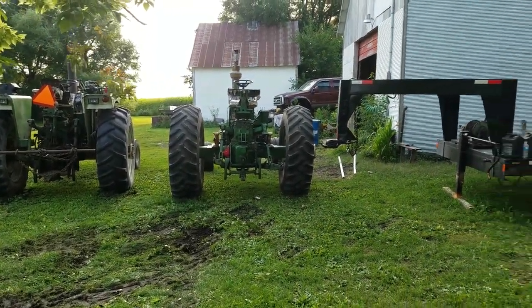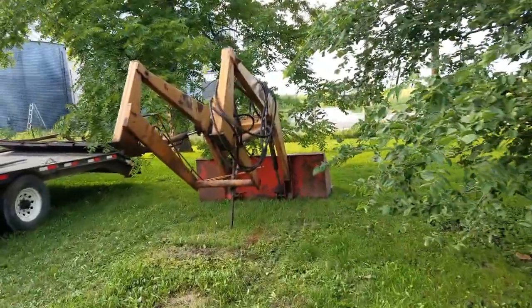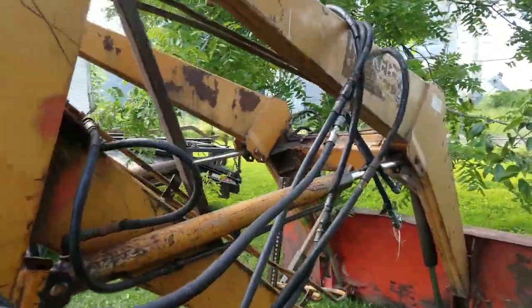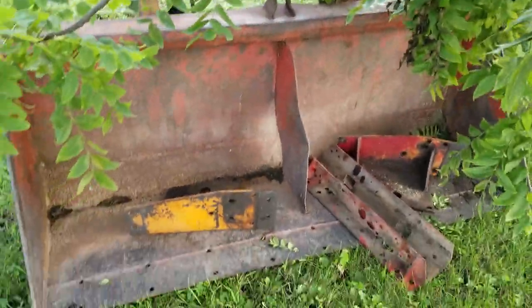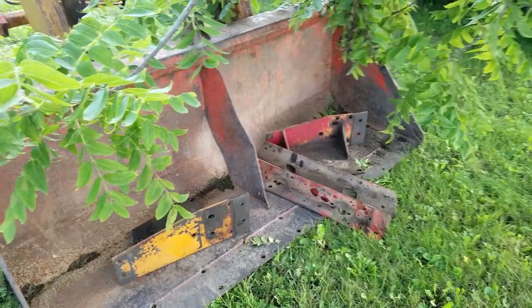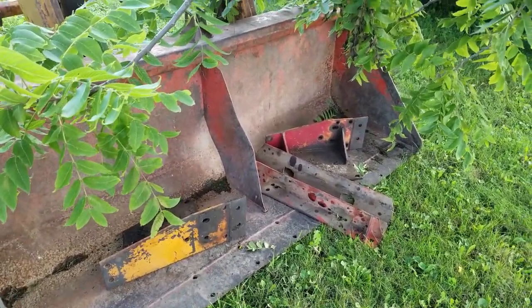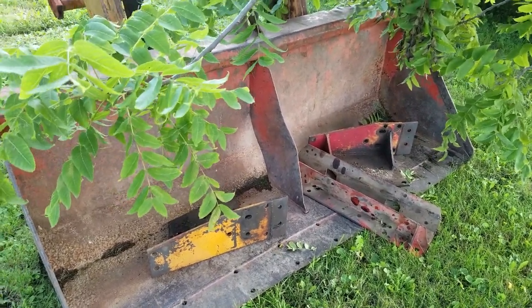Autopsy time. I got the loader off and I don't think I'm gonna put this on anything. We'll start at the front. I parked it here in the trees so it's out of the way, but it doesn't make it convenient for a video, so sorry about that. The bucket is in really good shape — this bucket will hold water, seems pretty straight.